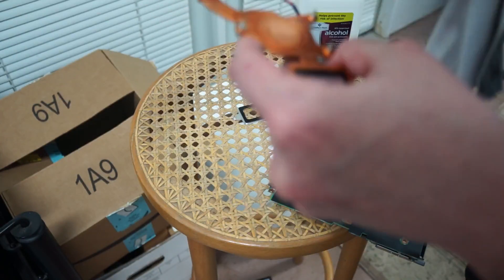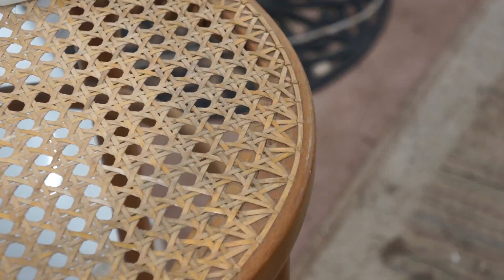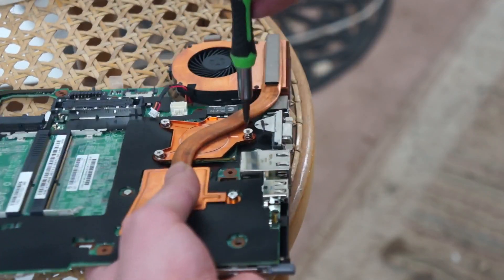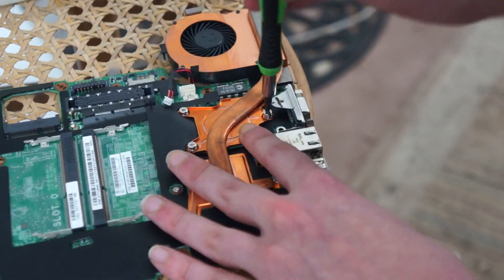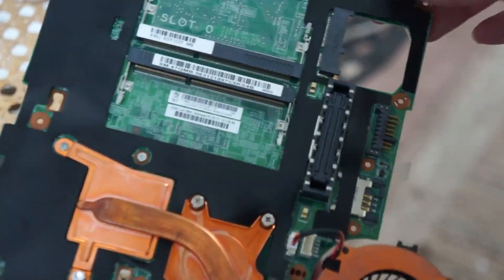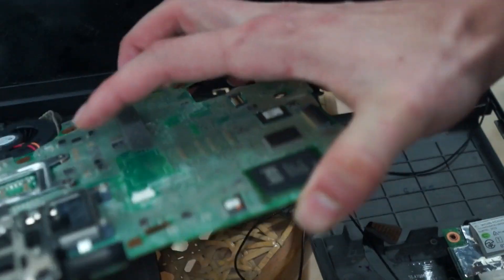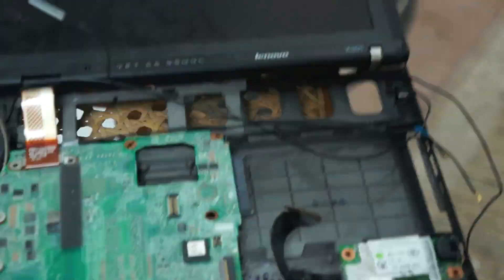Once everything's nice and clean, you're pretty much ready to go for reattachment. You do have to wait for the alcohol to evaporate off, and contact cleaner can also be used to get some of the gunk out if it's really hard, but I wouldn't typically use that without alcohol afterwards. Then you just screw it back in — they have a little spring mechanism, so make sure you're not going to over-torque it, just make sure the spring's all the way compressed — and don't forget to plug in the little power cable.